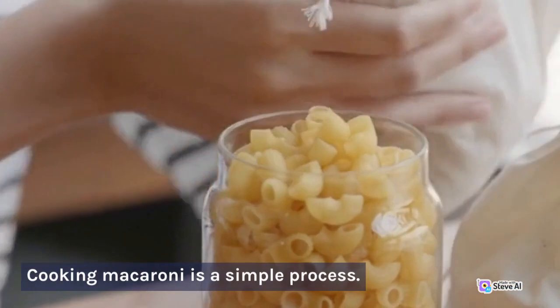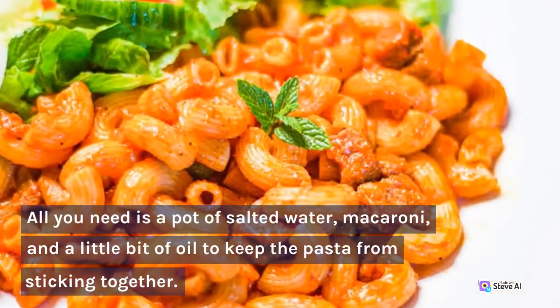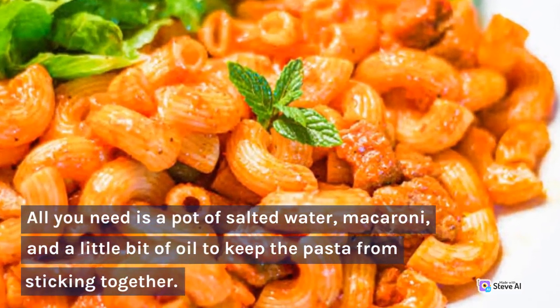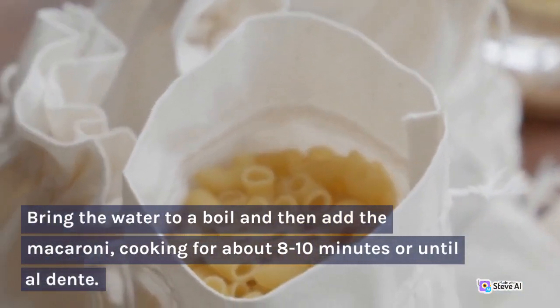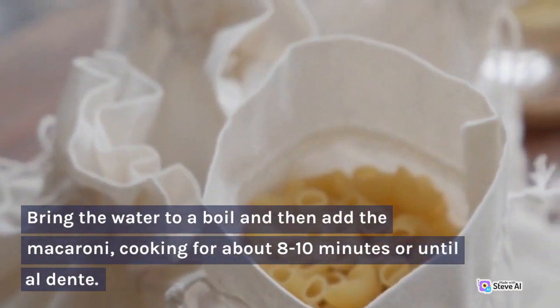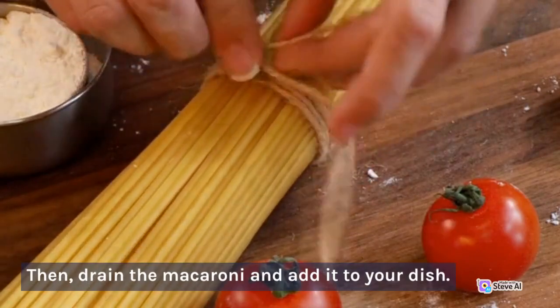Cooking macaroni is a simple process. All you need is a pot of salted water, macaroni, and a little bit of oil to keep the pasta from sticking together. Bring the water to a boil and then add the macaroni, cooking for about 8-10 minutes or until al dente. Then drain the macaroni and add it to your dish.